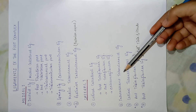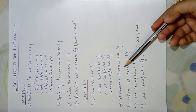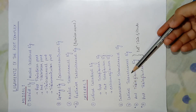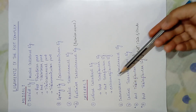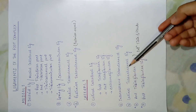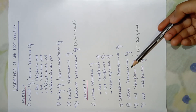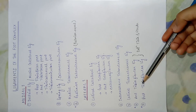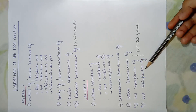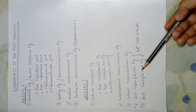Next is the lateral talocalcaneal ligament — just as we have the medial talocalcaneal ligament on the medial side, here we have the lateral talocalcaneal ligament joining the talus and calcaneum in the lateral aspect. Next are the anterior tibiofibular ligament and the posterior tibiofibular ligament, which join the tibia and fibula in the lower portion.